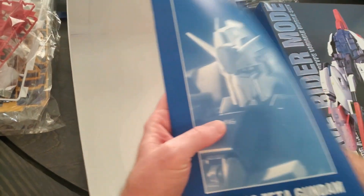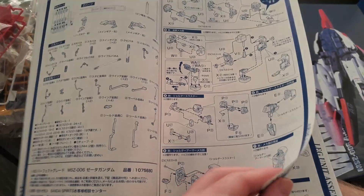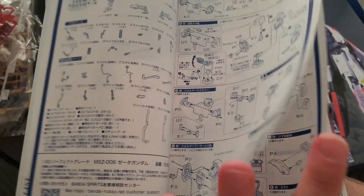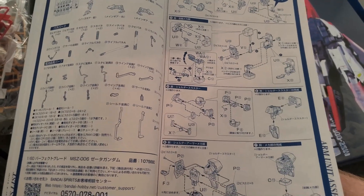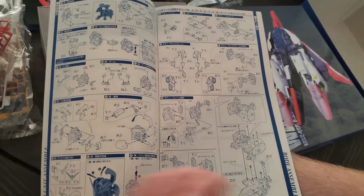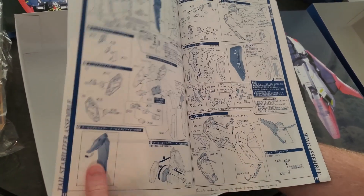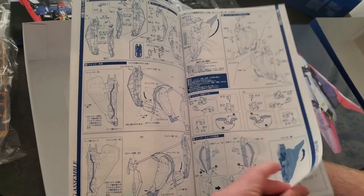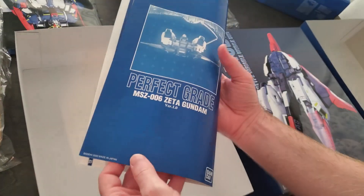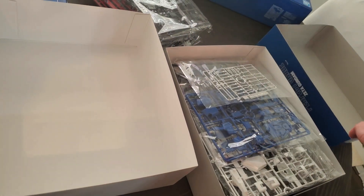Here's the construction manual. This looks so different than what I'm used to. Here's all the pieces, here's all the little pieces, how to build his arms, and his head starts here, some parts start there. Legs. Head. Here's the last parts right here. That's what comes in the mobile suit box. Let's check out the other box here.